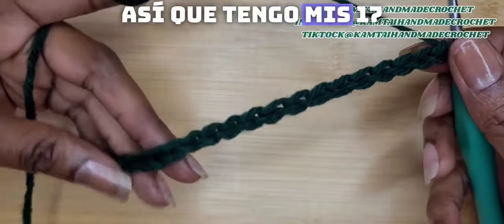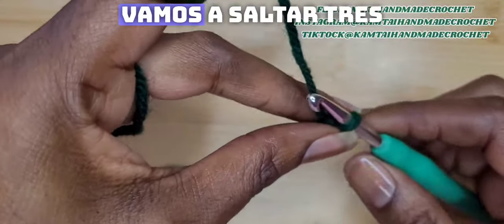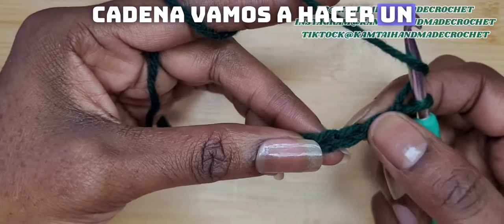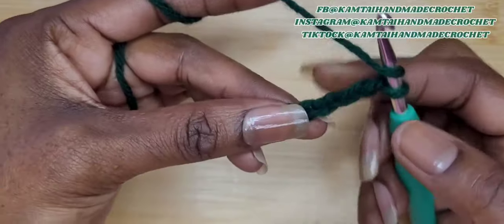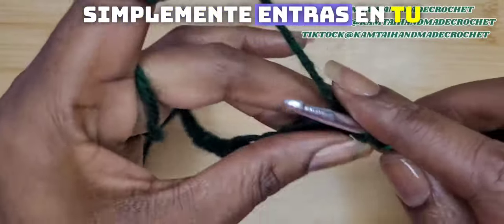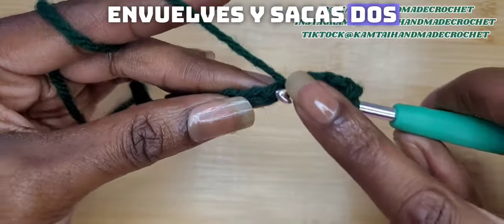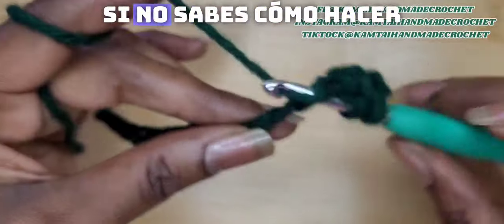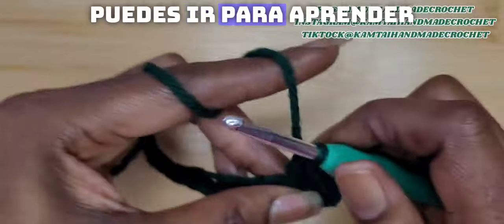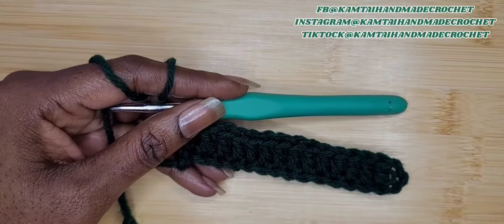So I have my 17 chains here. Now I'm going to do a row of double crochets. We're going to skip three chains and in the fourth chain we're going to make a double crochet. If you do not know how to make a double crochet, you just yarn over and pull through two, yarn over and pull through two, and do this all the way across. If you do not know how to do any of these stitches, I have a beginner's tutorial where you can learn all of these stitches in one video.